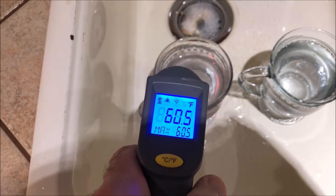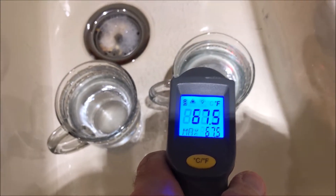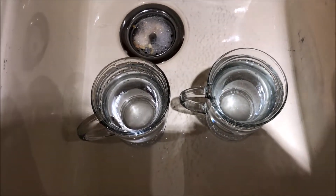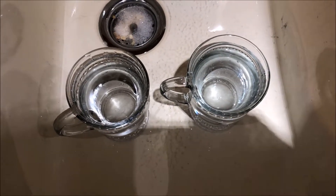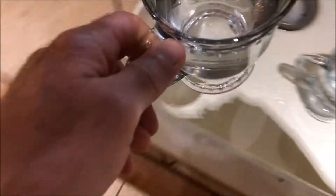59 degrees on the 9.5. Well, that's because the sink is warming it up, but you get the idea — they're at a little bit below room temperature. I'm going to put them in the freezer on video so you can't say I switched the water. Let me take it over here — here's the freezer.